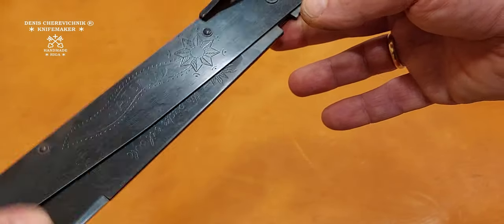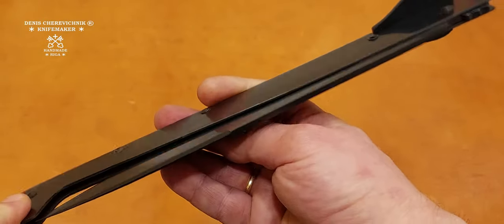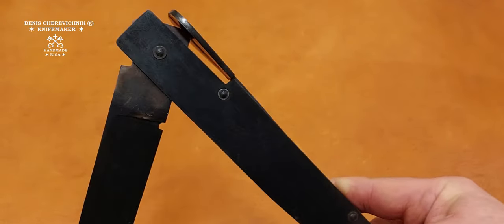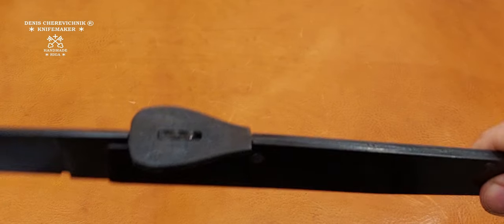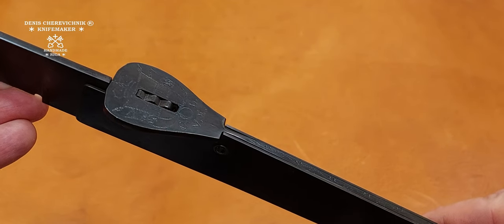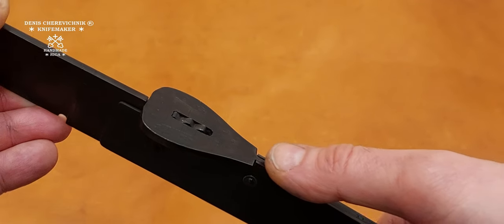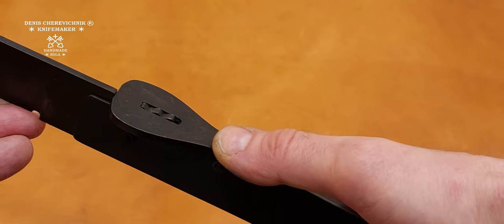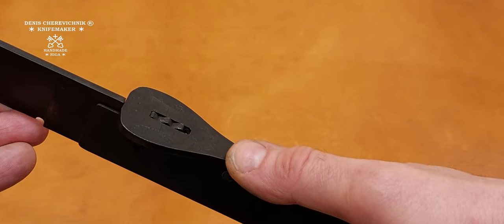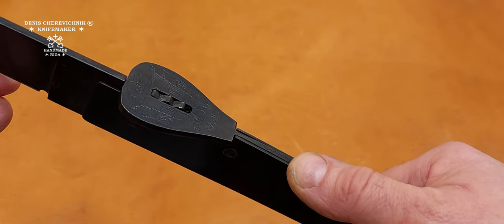Let's open it and listen to this sound. Here you can see a very familiar lug from the Spanish Navaja, so-called Carraca — a ratchet. In Italy, it's known as tres crocchi, or three ledges. It's almost the same, and it produces a beautiful sound.